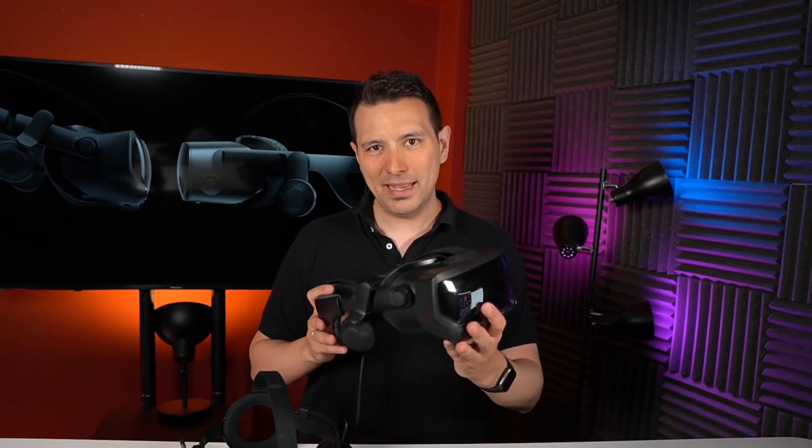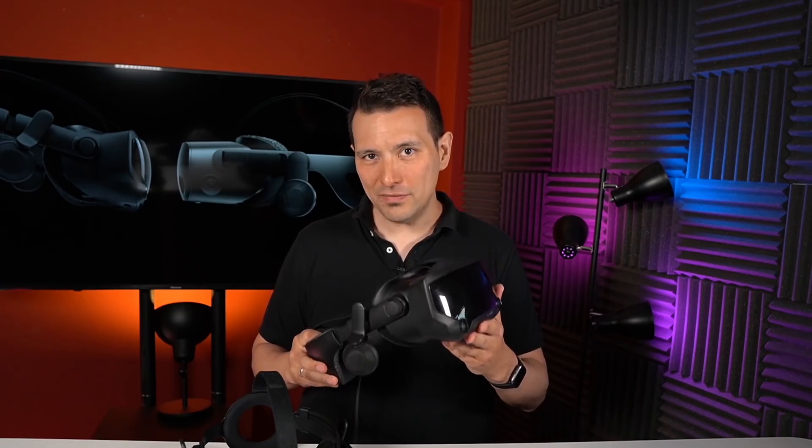The FOV — field of view — is really important for many people. It's the angle of what you see in virtual reality. In this respect the Valve Index is the clear winner with 135 degrees FOV, versus around 114 degrees with the Reverb G2. That is definitely a difference and it comes down to what matters more to you — the sharpest image for reading gauges in simulations, or seeing more of the virtual world for a more immersive experience. So for visuals overall, you'll get a better picture with the Reverb G2, but a better FOV and refresh rate with the Valve Index.